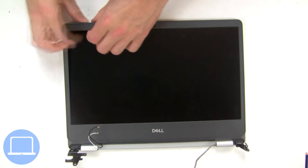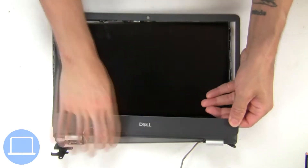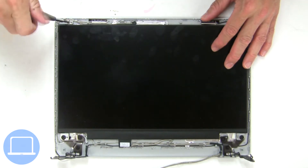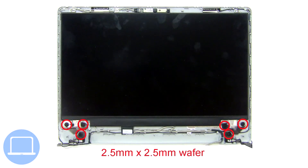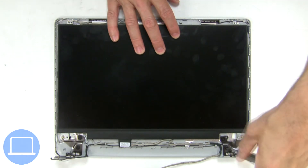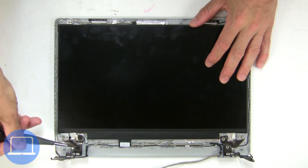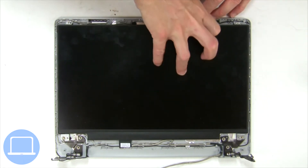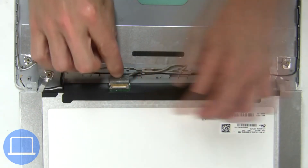Now use fingers to separate and remove bezel. Now unscrew and turn over screen. Then disconnect and remove screen.